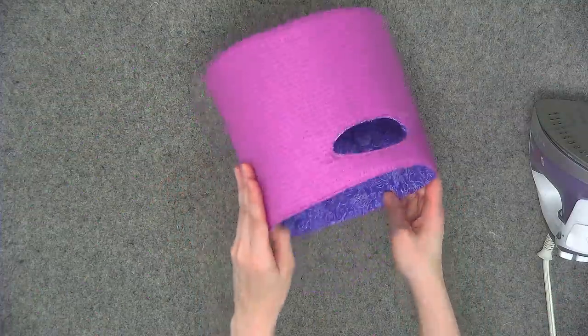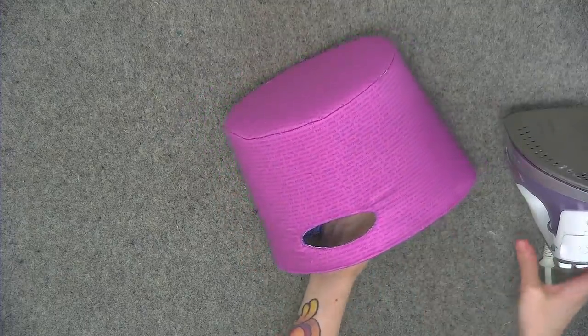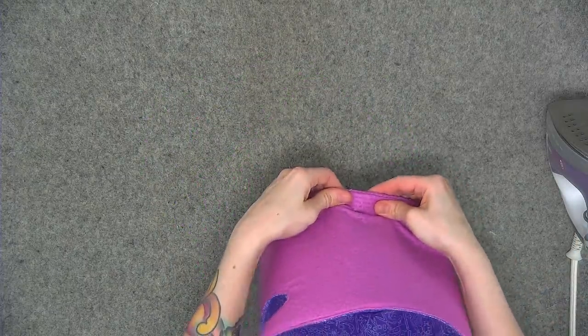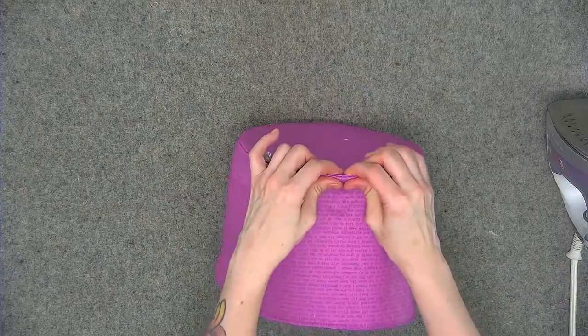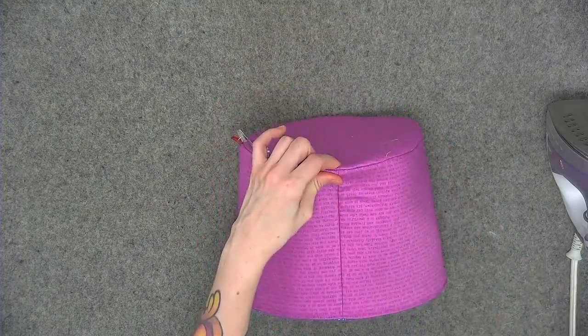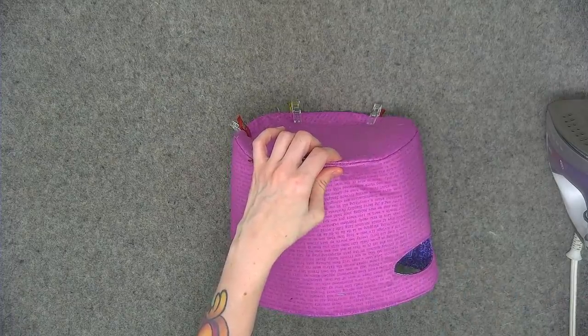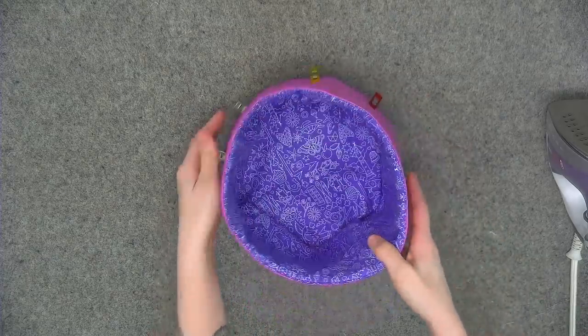Give your storage bin a good press by laying it on its side and going over the lining with your iron. For the bottom, you can pinch the seam and iron it, or place Wonder Clips around the bottom and leave them on for an hour or two — this creates a really nice crisp finish. Either way, once done, your storage bin is finished. Thanks so much for sewing along with me — I can't wait to see your finished storage bin! Post a photo in my Facebook group, and remember, if I can do it, so can you.